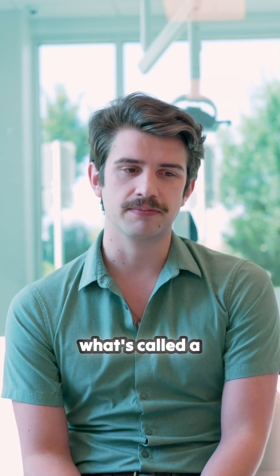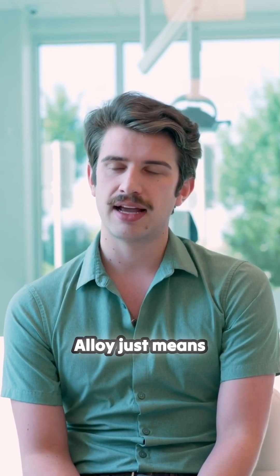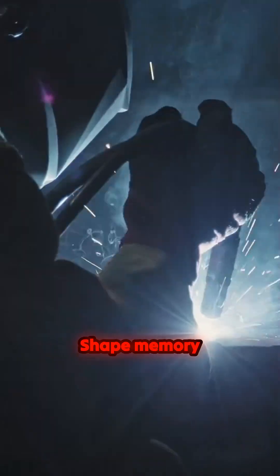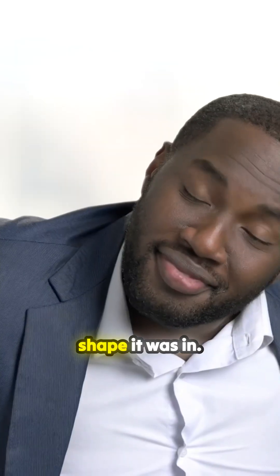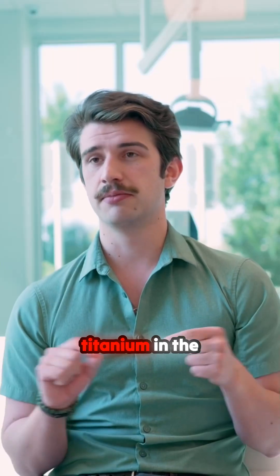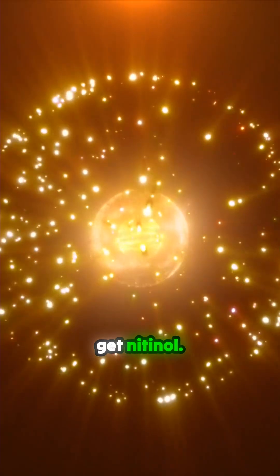Nitinol is what's called a shape memory alloy. Alloy just means multiple metals. Shape memory means it remembers what shape it was in. How does it do that? When you mix nickel and titanium the right way, you get nitinol.